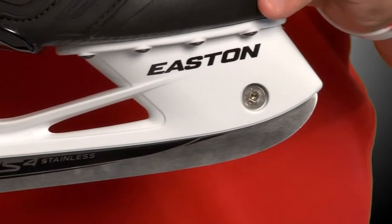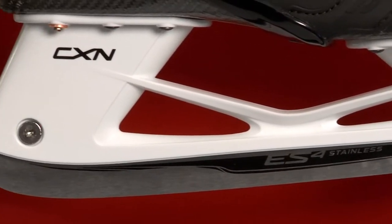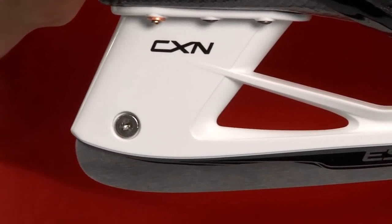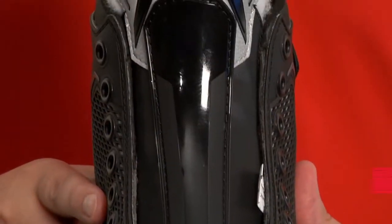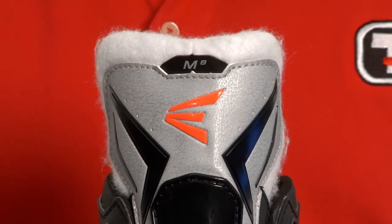The CXN holder and ES4 stainless steel runner create an aggressive blade pitch which allows you to get over the front of the skate and drive more force into the ice. The lightweight white felt tongue with injected metatarsal protection provides an upgrade in comfort and responsiveness from last year's design.